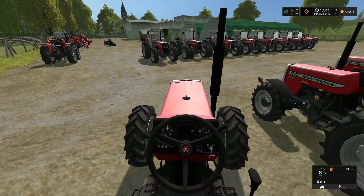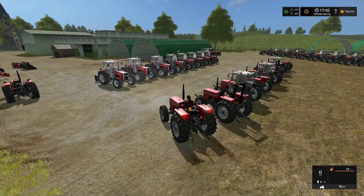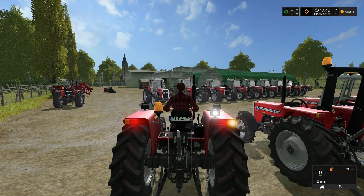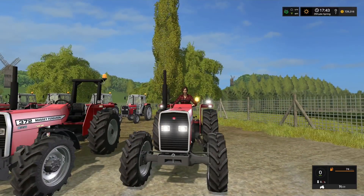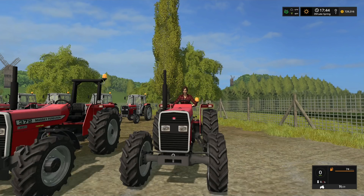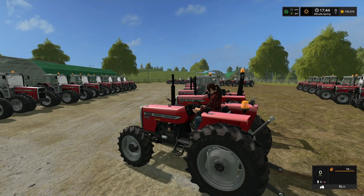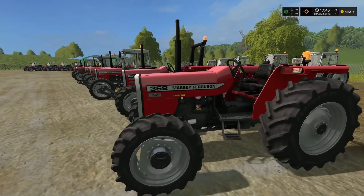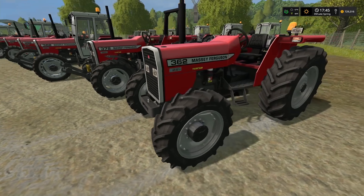From the outside you have three-stage lights, one work light in the back, turn signals, a beacon light, and headlights. So you have two work lights in the front and one in the back. This base 362 has standard tires, no front attacher, and a footstep.